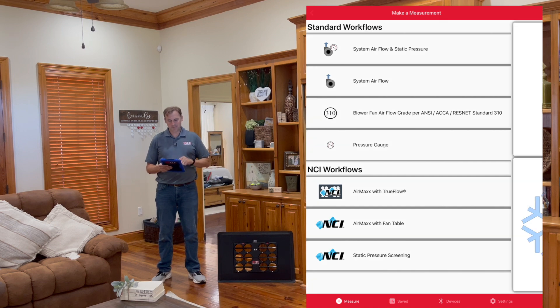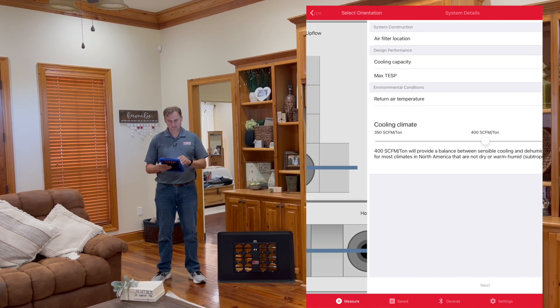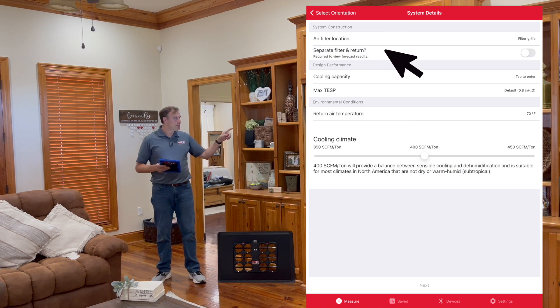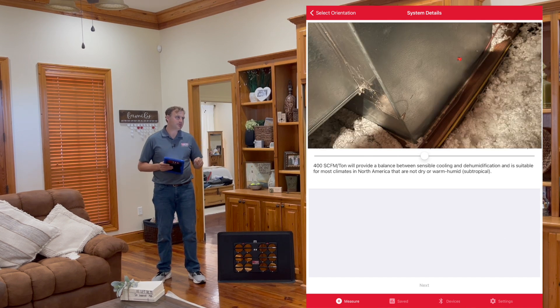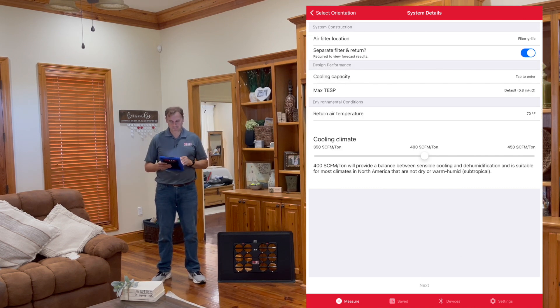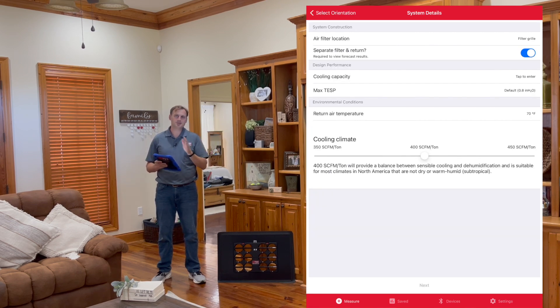We're going to do a system airflow and static pressure workflow — cooling mode. We have a horizontal furnace up there. Air filter location: filter grill, as we saw earlier. Now look at the drop-down — notice what just appeared: 'Separate filter and return, required to view forecasted results.' If you want to use forecasting, you've got to toggle that on. It asks you to take an additional pressure measurement right after the filter. As a tip: if you always want to do forecasting, go to settings and turn that toggle on under workflow settings — it will always be on and disappear from the test screen.